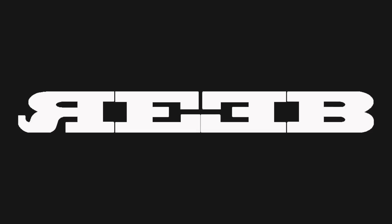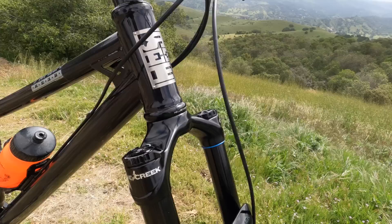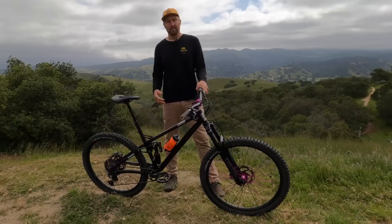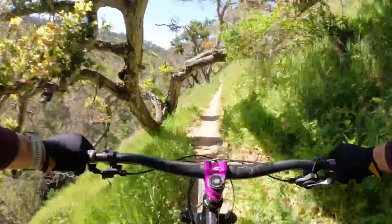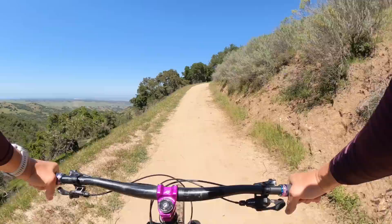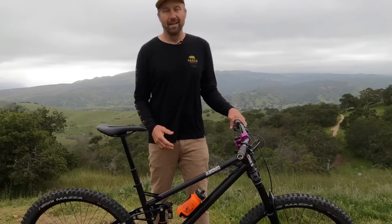So this is the Reeb Stiesel. This is a 155 millimeter travel frame. The front end is made of steel and the rear is made out of aluminum. You can run it dual 29er like I have it set up here, or using the flip chip, you can run it as a mullet as well and put a 27.5 rear wheel on the back. The head tube angle on this bike is 64 degrees with a 160 millimeter travel fork. That allows us to have a really confidence-inspiring front end for when you're going super fast on single track — it just keeps the bike nice and stable. The seat tube angle is 77 degrees, which puts you in a really good position when you're climbing, super important on these longer travel bikes. It is available in five sizes.